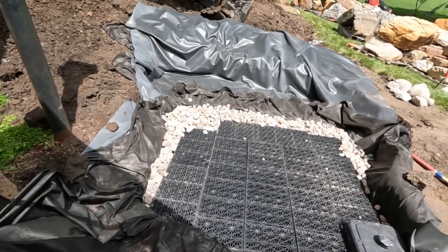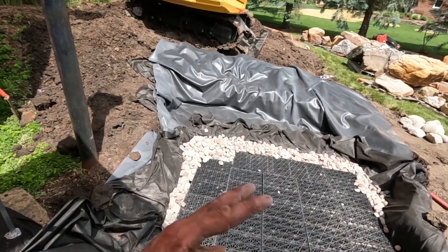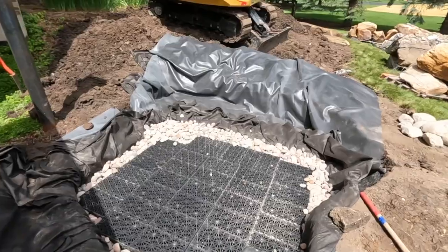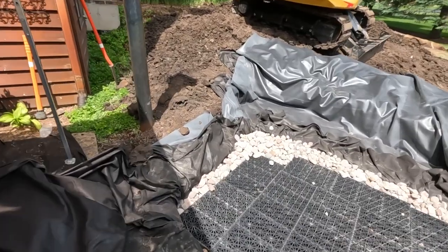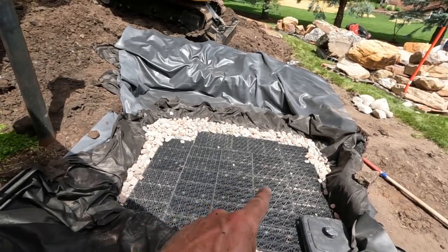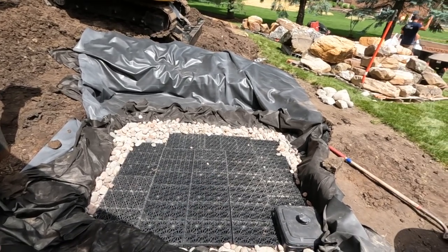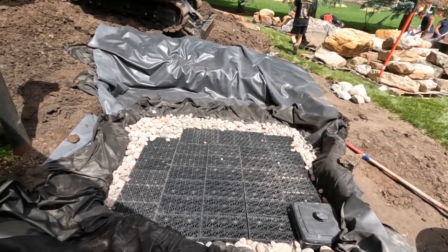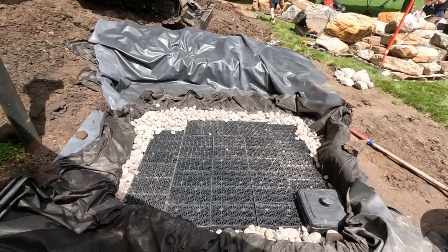Filling with cobbles increases the water volume a little bit, but it also prevents us from having to fold the liner back and forth and backfill along the edges — saves us time. The gravel inside the liner allows us to keep all the aqua blocks under compression, which makes them fully functional and stable for us to start setting some of these big boulders on.